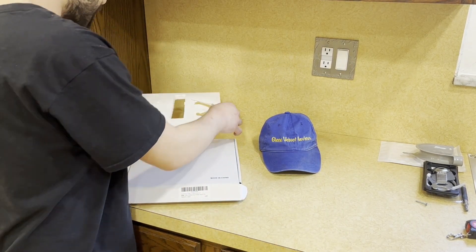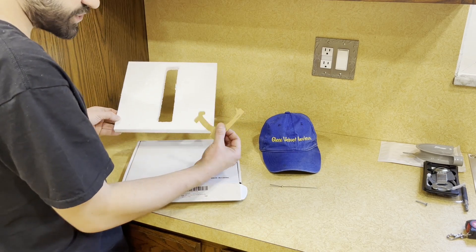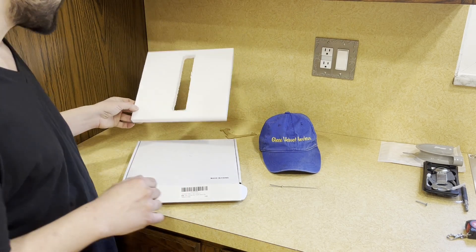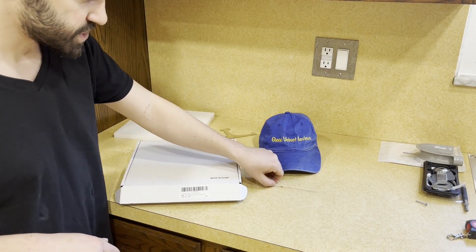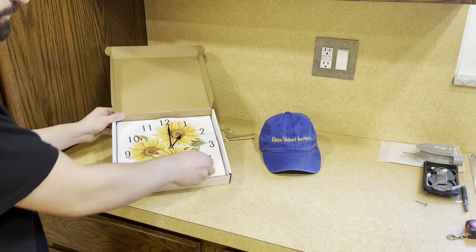We already opened it just to make sure it wasn't broken or anything, but these are the extra pieces that it does come with so you can stand it up. We're not going to be standing it up — I'm going to hang it so you guys can see what it looks like. That's really the gist of it. This is what it looks like when you open up the box — it comes like that, which is not great.